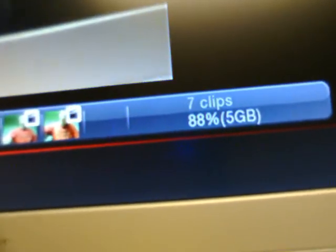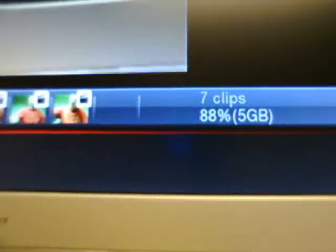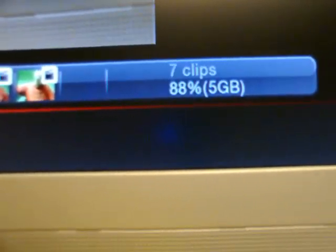You also have a percentage indicator for the five-gig storage limit — for some reason that's the maximum it'll let you store — and it's showing 88% free. The bad thing about this camera is the resolution file size: a two-minute video takes about 90 megabytes, which kind of sucks for memory space if you don't have a big hard drive.